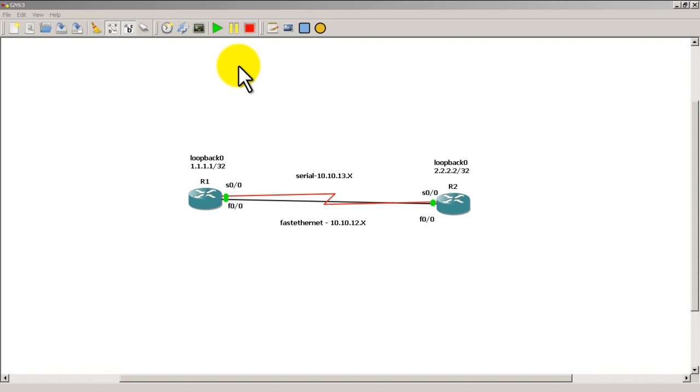We've got practice topology 3 up and running. We need to make one minor change — we have our serial 0/0/0 link with an IP address of 10.10.13.x. We're going to add a sub-interface, a point-to-point sub-interface serial 0/0.1. The IP address on the R1 side will be 10.10.14.1, and on R2 it will be 10.10.14.2.